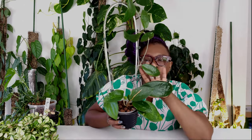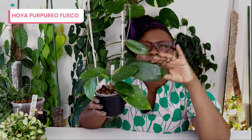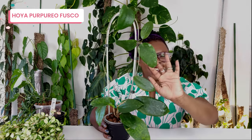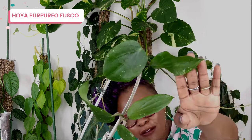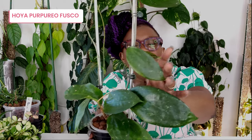This is my Hoya Purpura Fusca. Look at the size of that — I love Hoyas with really really big leaves. There's just something about big leaves that I like. It's just beautiful. This is a new leaf over there — it's really really soft, still hardening off. And look at that teeny tiny new leaf over there too.